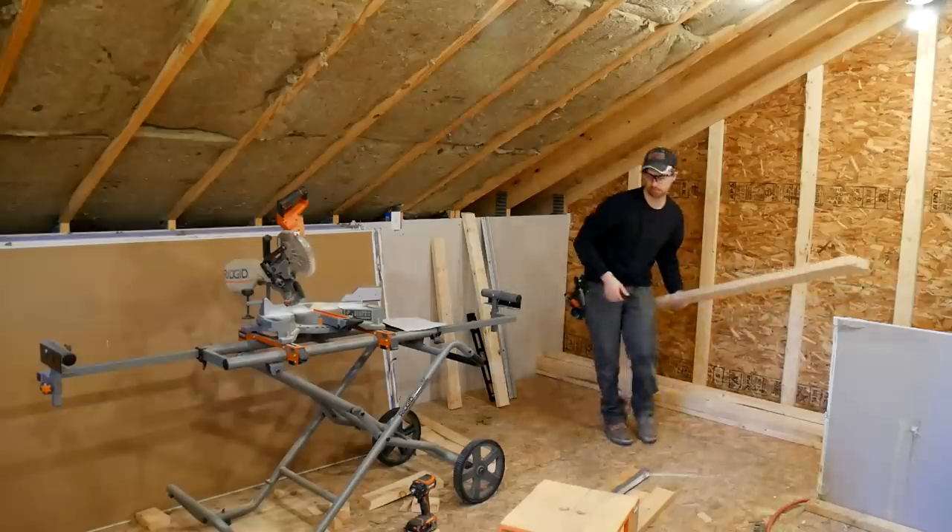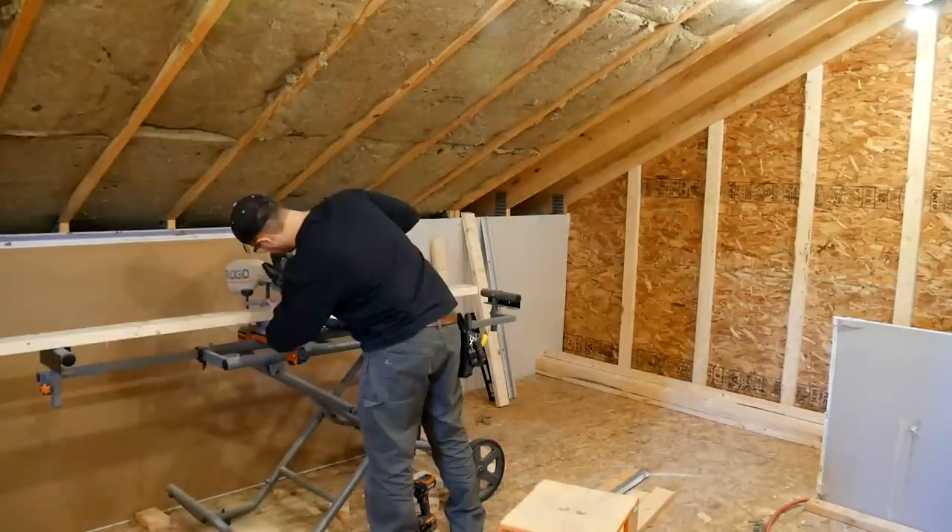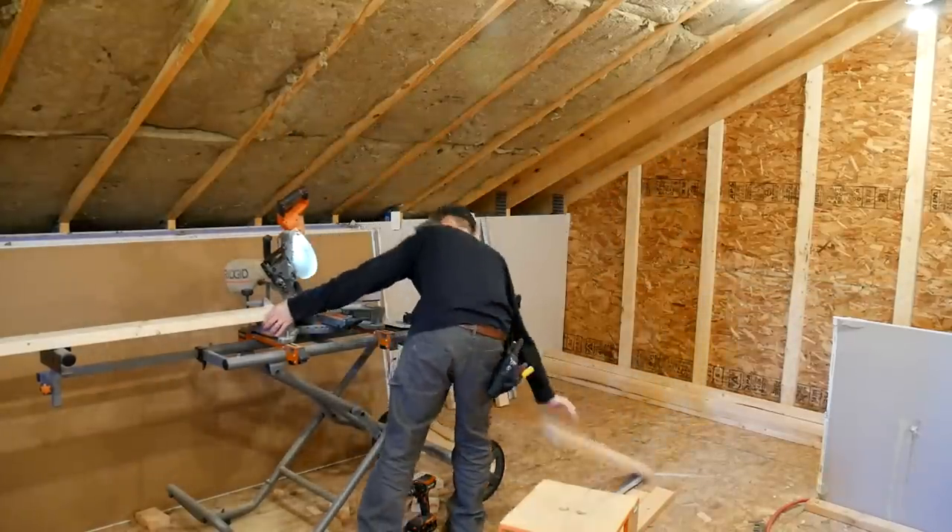Once I had all of my placement marks done, it was back over to the miter saw to cut everything down to its final length.